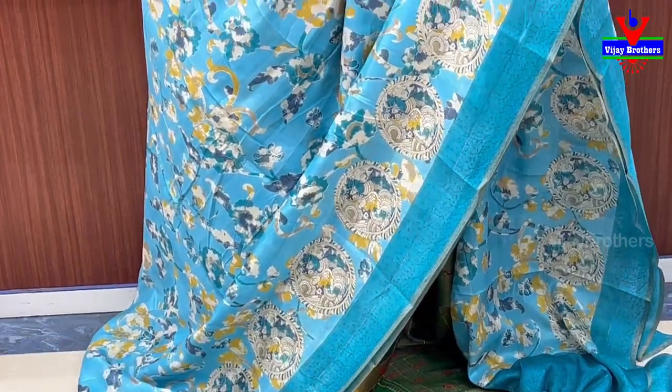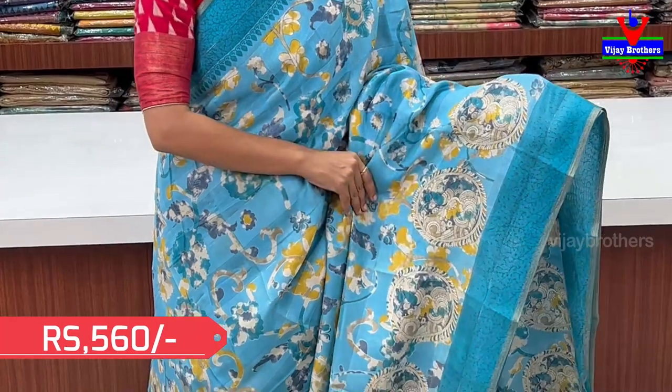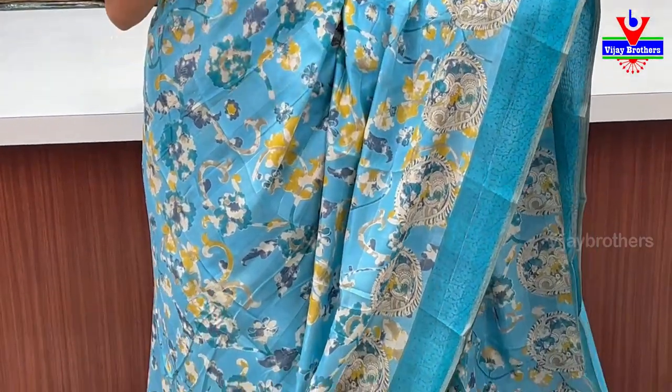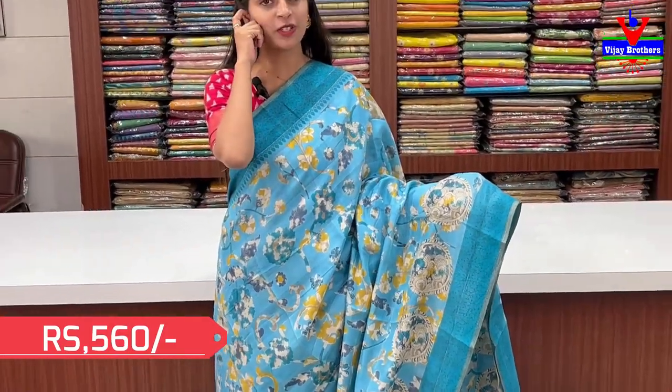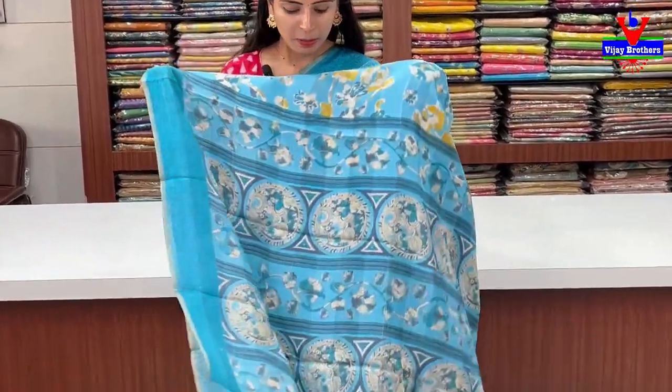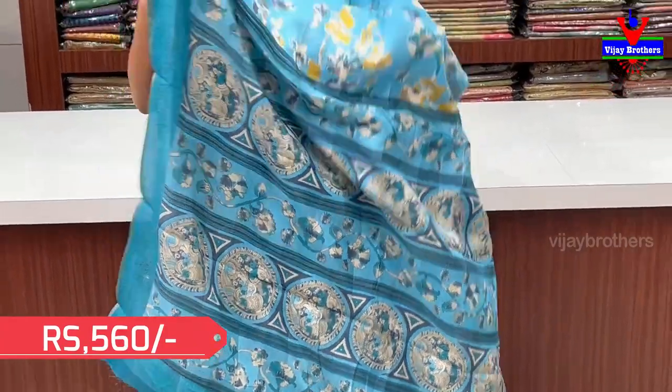We have complete creepers and leaves. We have a peacock print in the style — a peacock print with a neat printed pattern, peacock style.